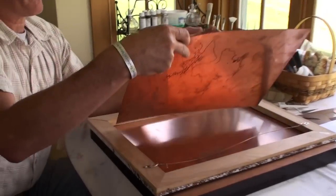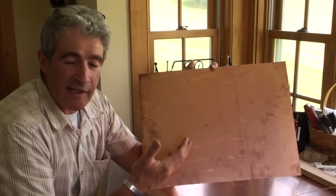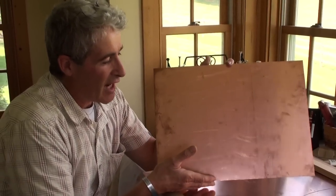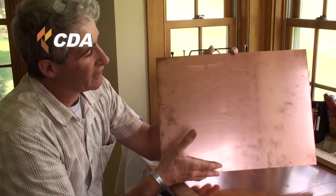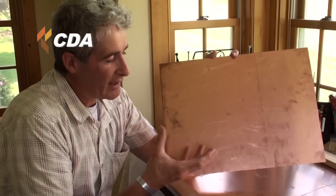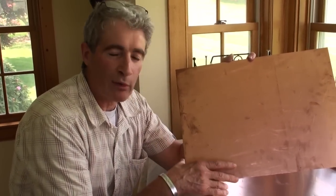This is a sheet of copper — it's actually a piece of Revere copper, a domestic manufacturer of copper here in the United States. This is a piece of 16-ounce cold-rolled copper made by Revere, and what I love about it is that copper has a natural luminosity to it. If you just tilt it and turn it, you can see how the light moves across it. It also already has a really rich and wonderful color tone — that deep red-brown.